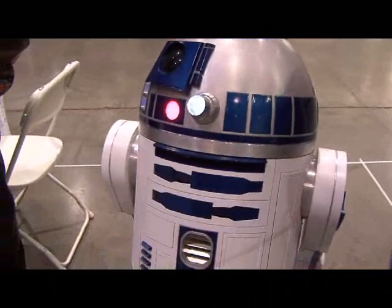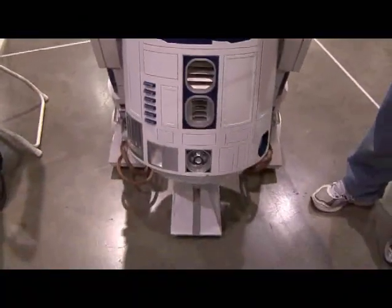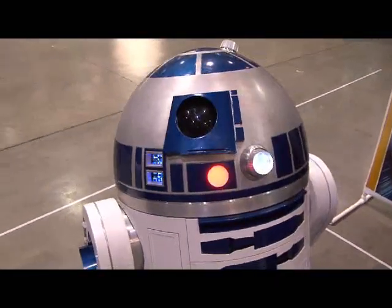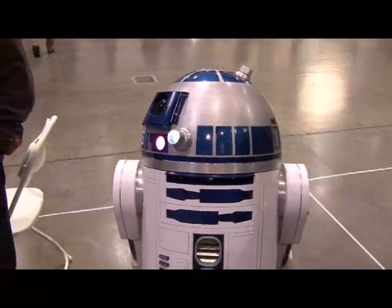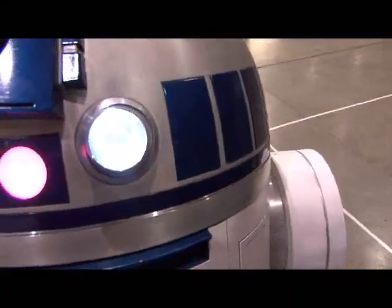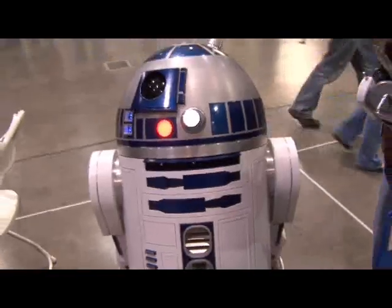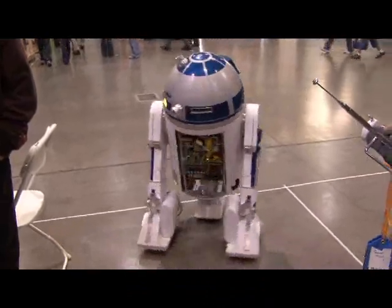My name is Chris James and I'm with the R2 Builders Club. It's an international organization, a loose organization covering the whole world, with about 6,000 members. This is my R2 that I've been working on for about two years now. He's pretty much aluminum head to foot — machine parts — using lathes and mills to make him. The dome is actually a spun aluminum dome, laser cut, so we have panels that get cut out. He does sounds and of course he drives around and does a whole bunch of other things.